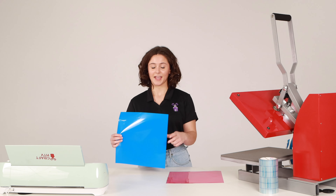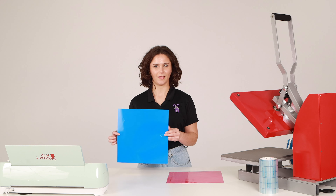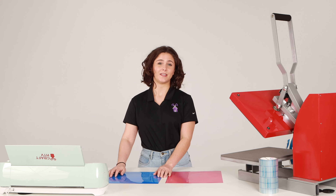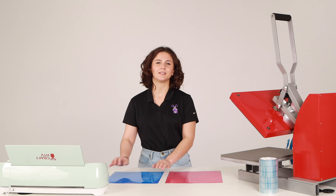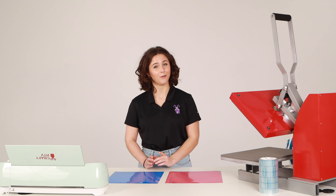This is HTV. HTV works excellently on materials like cotton and polyester. Unlike adhesive, HTV is not pressure sensitive, which means no matter how hard you press on the vinyl, it will not stick to your surface without the right amount of heat.